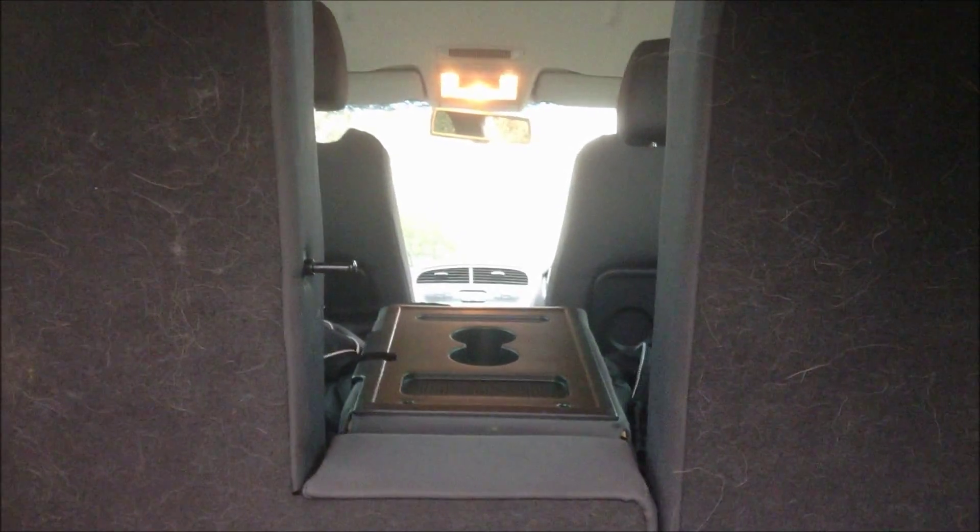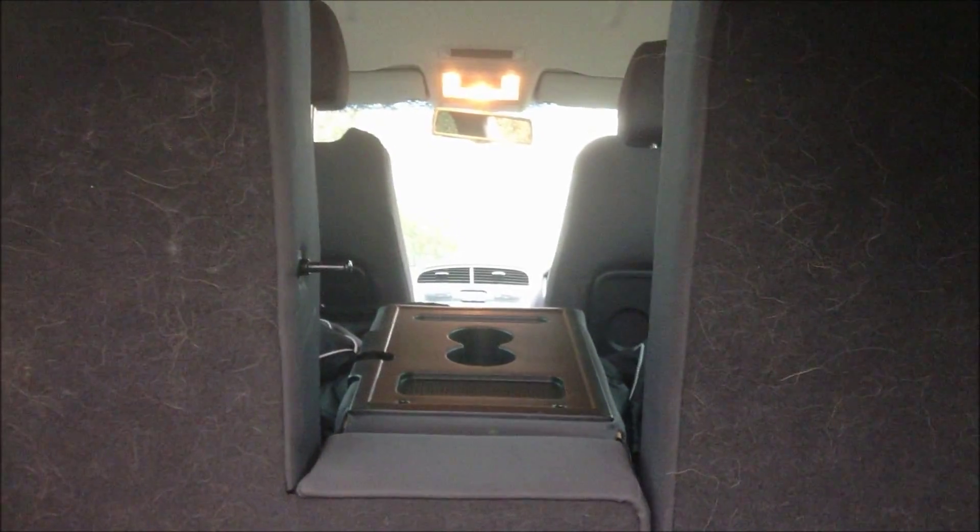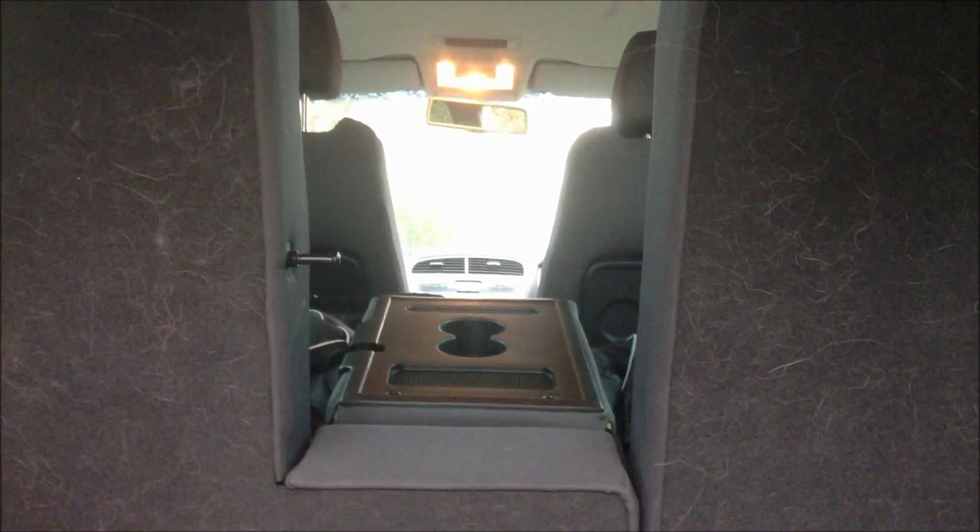A handy tip when hitching up: if you've got a stay car, put your seat down so you can see your tow bar and where you're going.